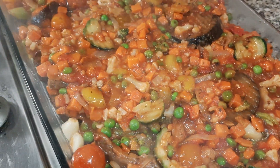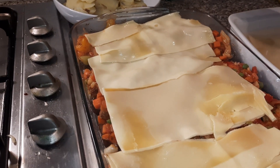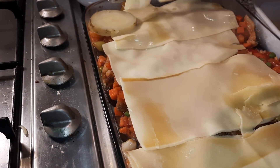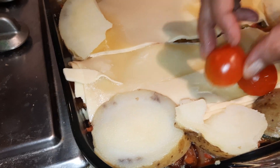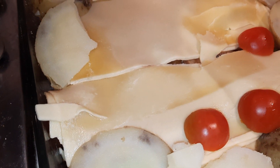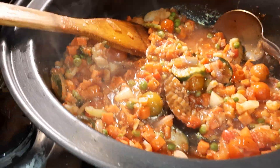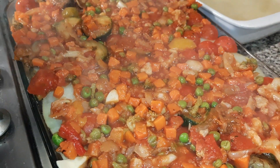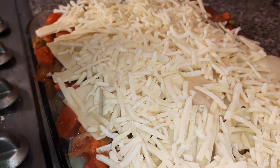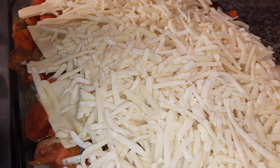That's ready for the lasagna sheets now — the first layer of sheets. Can we have the potatoes on there, then the tomatoes, then some more of the mixture. We're going to add another layer of the lasagna sheets onto that. The cameraman missed the putting of the cheese on — cutting to the end. Lasagna sheets were put on and now the final layer of cheese. Our lasagna is ready and we're going to put that into the oven for about 35 minutes.